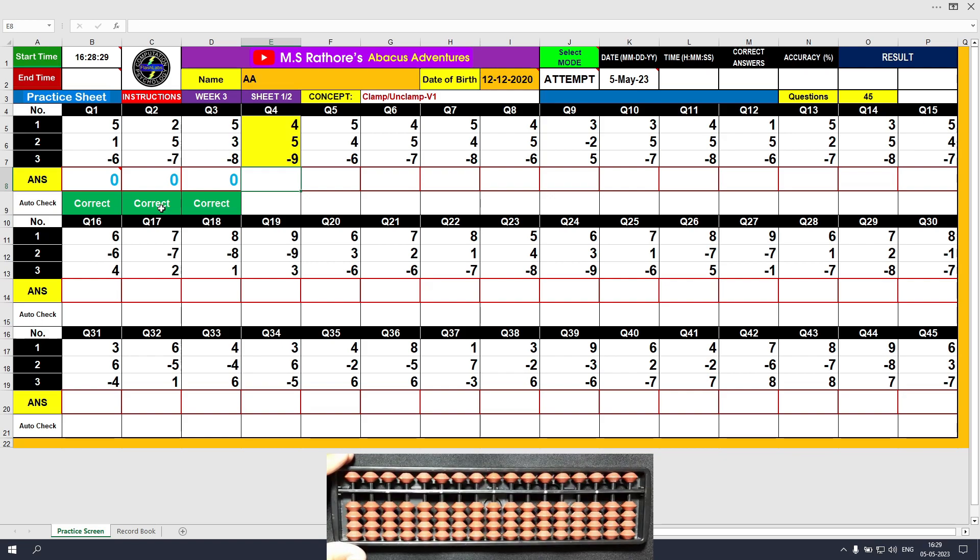Question number 4: plus 4, the answer is 4. Plus 5, the answer is 9. Minus 9, unclamp motion, the answer is 0 again. Type 0.